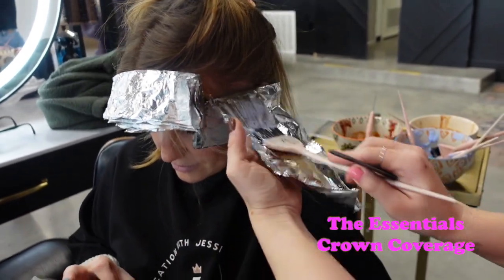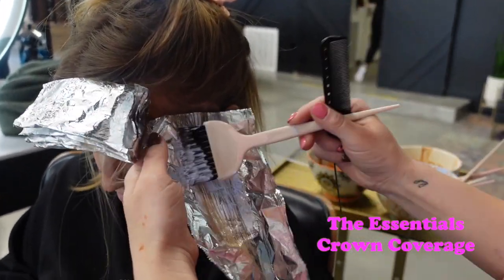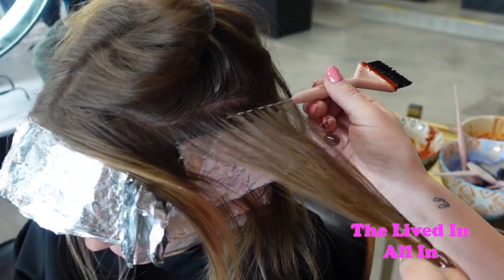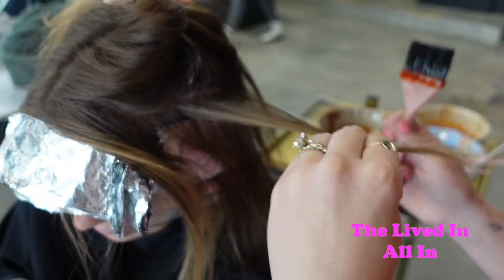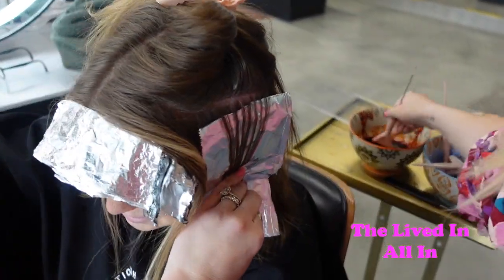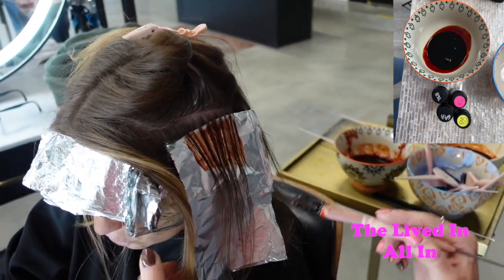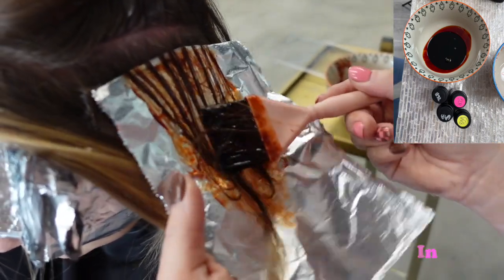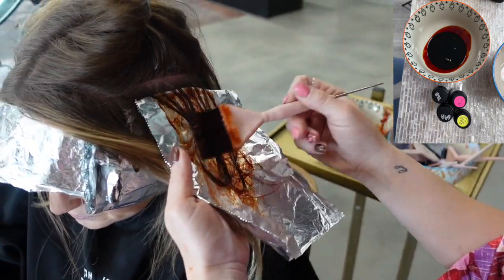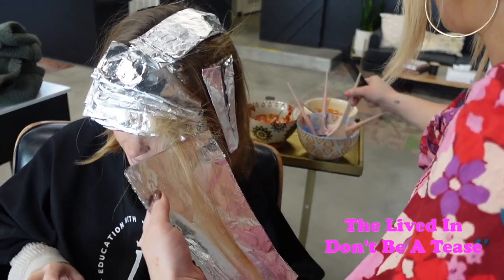I'm also using the Crown Coverage brush for some of the highlights. So this is the smaller one in the Lived In collection, and this is going to help me with any of my highlights — but you can still use it around the face too since it's small. And then here's the Crown Coverage from the essentials collection where I'm doing bigger highlights around her facial frame, and then I'm also adding some highlights throughout to give her a pop as well. You can also see the formula attached in the upper right corner — we are using Redken JTQ for her low lights and the base color.